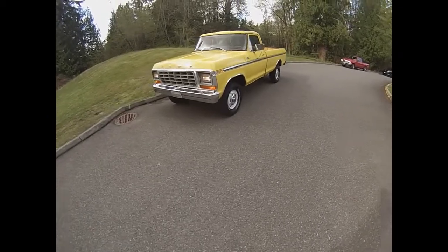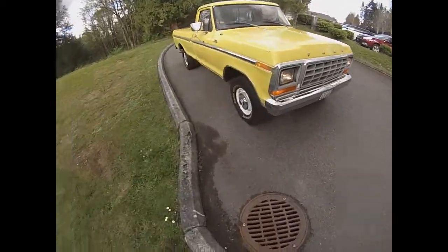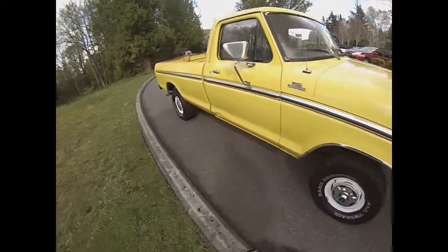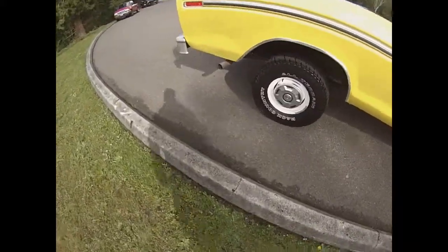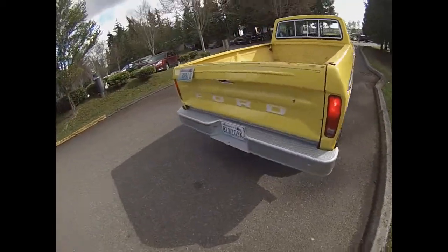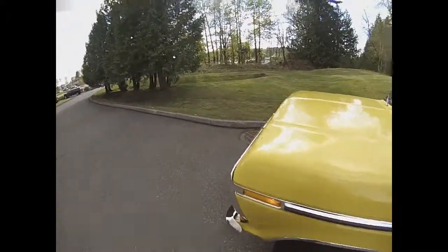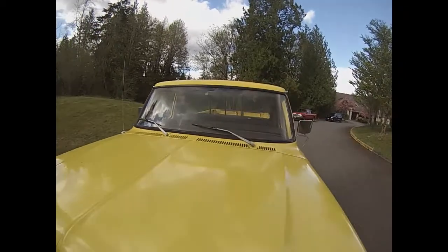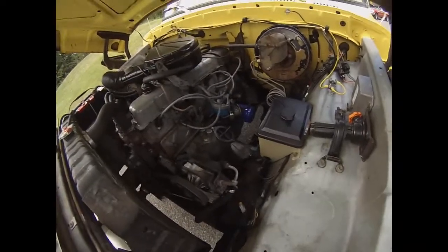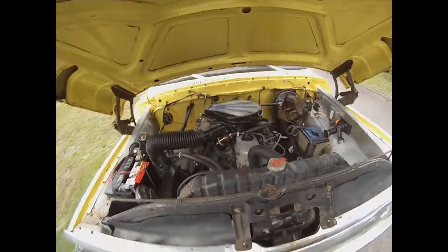Here we are for the driving video of our all-original 1979 Ford F-150. All the blinkers are on. This thing runs so quiet and so smooth — you can see how clear the corner lights are, no smoking. It just runs like a little sewing machine. You hit the key and it fires right up. Pop the hood — there's not a squeak or rattle coming from underneath. It's got a fresh oil change and the fuel pump was done not too long ago. It's just running killer.